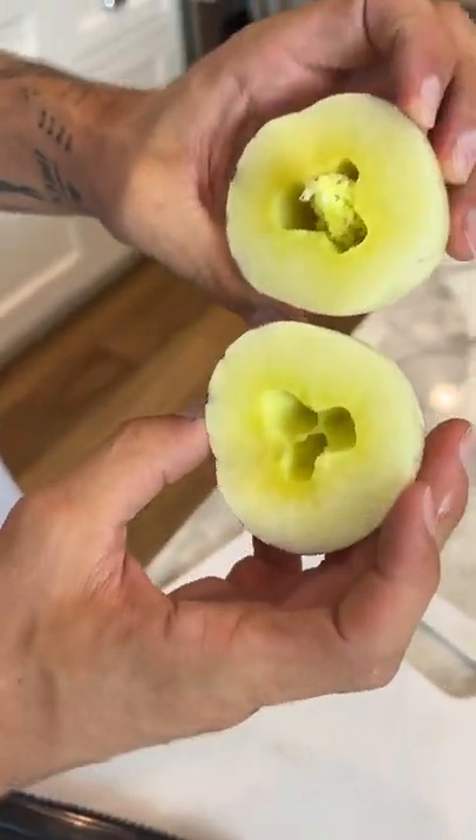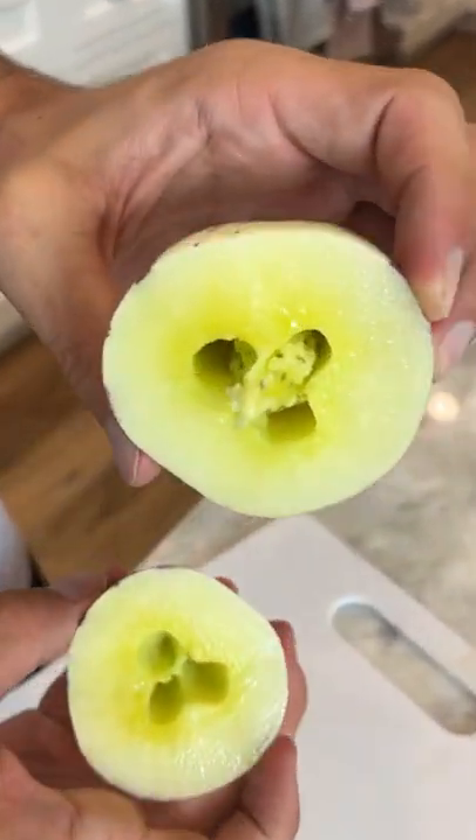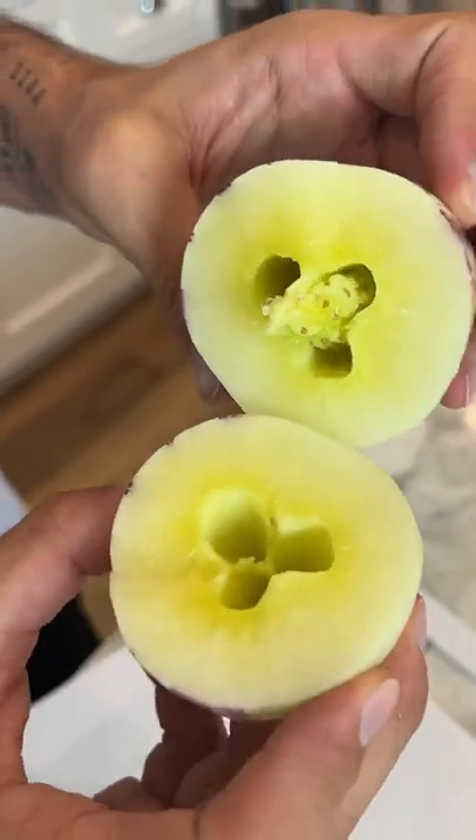Oh my gosh, it has a little star on the inside! And here are all the seeds — that's pretty cool. And that's what's on the inside of our fruit.